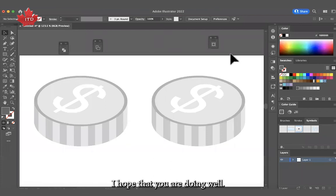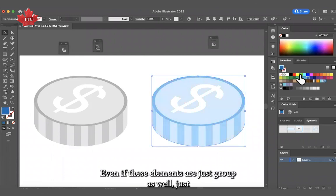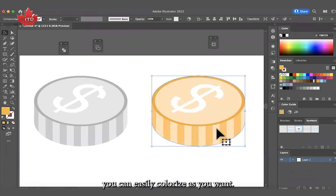Hello, I hope that you are doing well. Today we are going to make this isometric coin and I'm going to tell you how you can colorize very easily with just one click, and even if these elements are just grouped, you can easily colorize as you want.